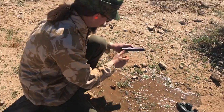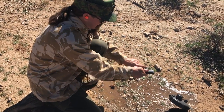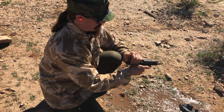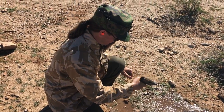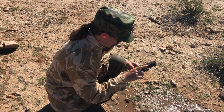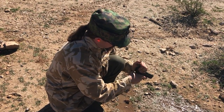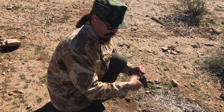Nope. It looks like it's going into battery, but there's mud in the striker or something, because the trigger's dead. So now it's going into battery all the way, but the trigger still isn't responding.